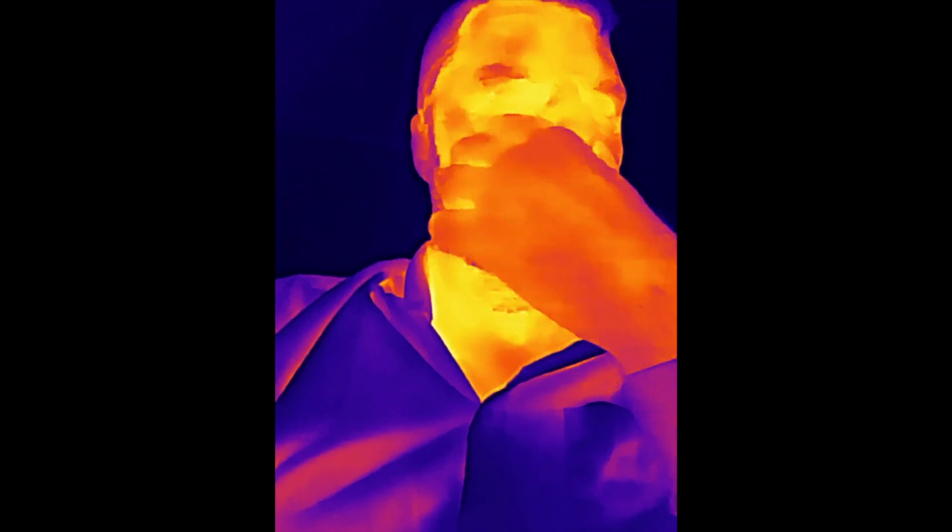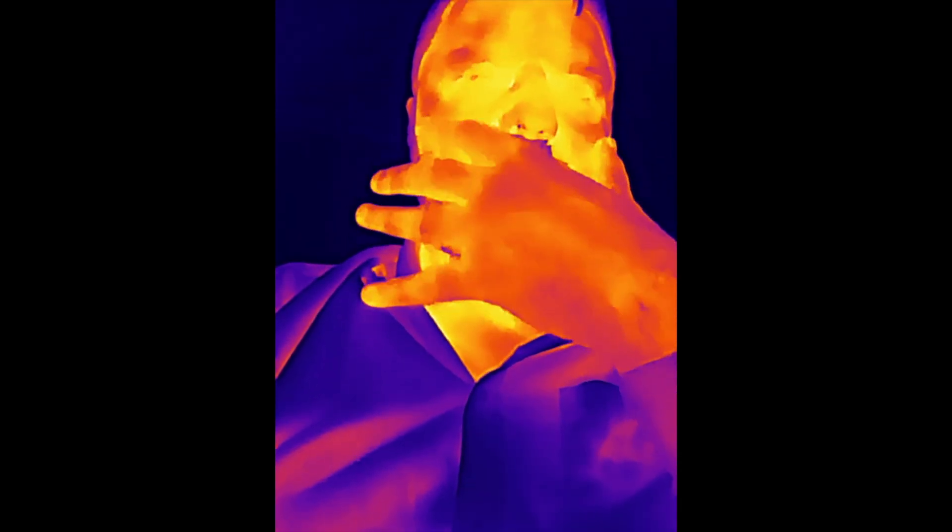Here it is without my glasses — lots of heat in the eyes region and close to the face, probably the blood vessels very close to the surface. Until next time, have a good one.